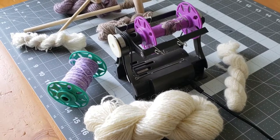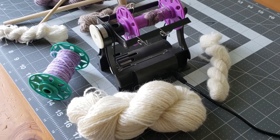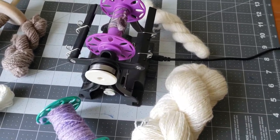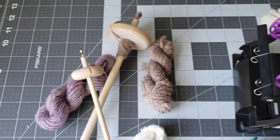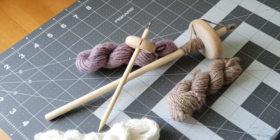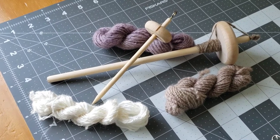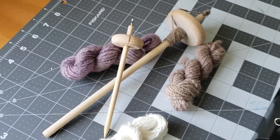Hey everybody, it's Rain, and in today's video I'm going to be showing you the pros and cons of the electric eel wheel nano versus your standard drop spindle. This seems to be a hot question in the fiber community — people wondering if they should start out on a drop spindle or just go ahead and jump right in with the electric eel wheel nano.